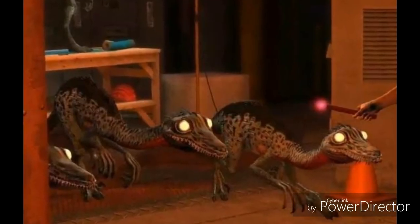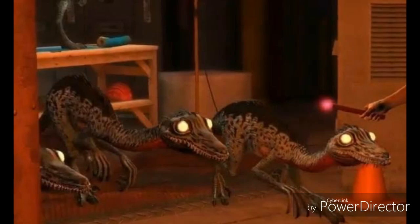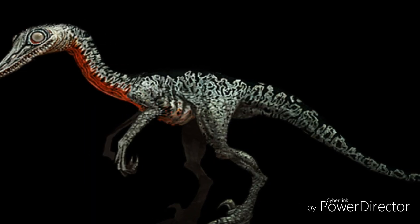Let's take a look at some pictures that inspired me to make this figure. Scary and creepy little vermin. I love it.